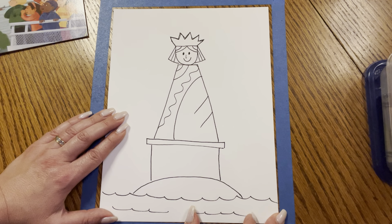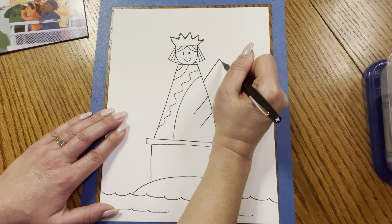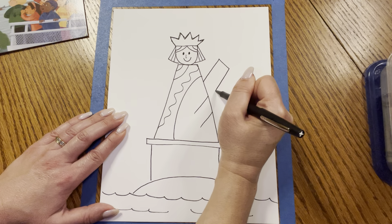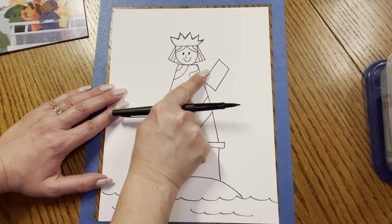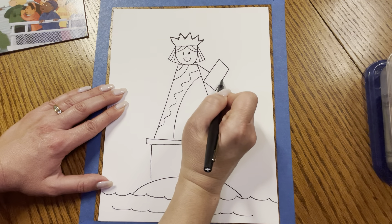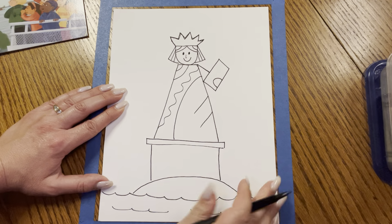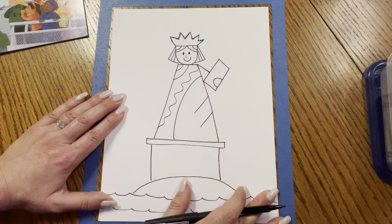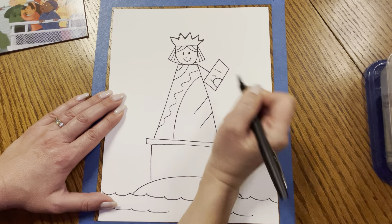One of her arms is holding a book, so we're going to make a rectangle shape here — kind of like a diagonal rectangle. And then from this corner to the book, we're going to make a diagonal line like it's her arm. Here at the tablet, we're going to put a curve like it's her hand holding it. And we know July 4th is on her tablet, so let's just put some wiggly lines there.